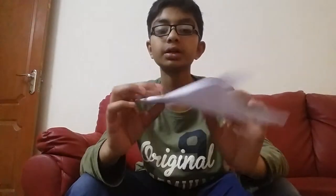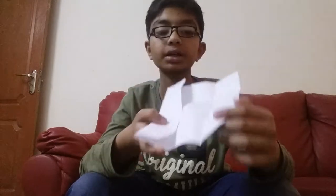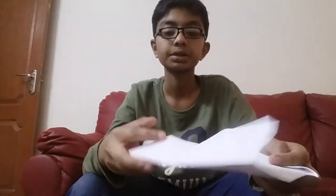Then open it. We have got this — one triangle. Then you will open this, you will get a triangle line here. And from this side. This is the door shape.